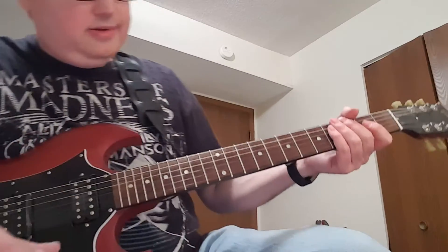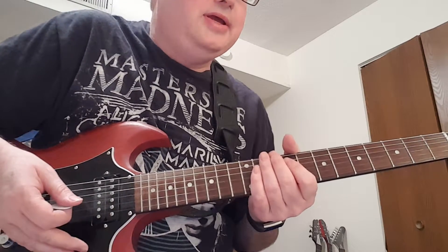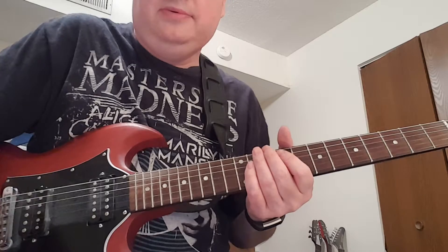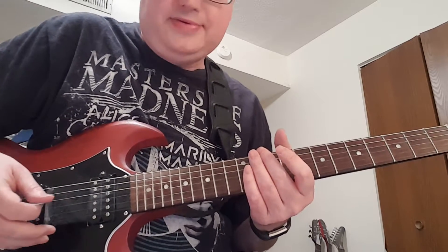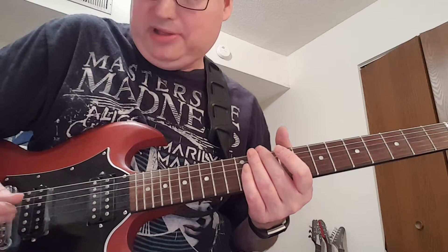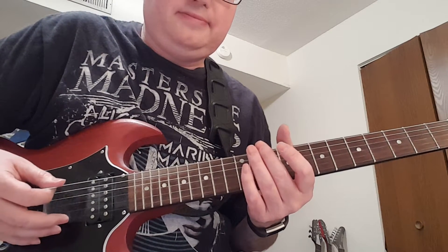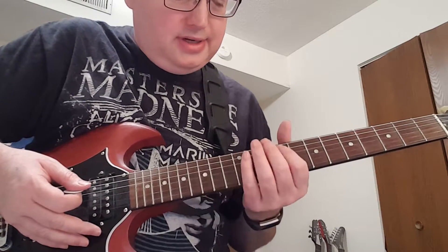Mr. Speed starts out at the ninth fret. I should mention the tuning on the record — it's between E and E flat, so you just got to tune to it. But for our purposes, we're gonna tune down a half step to Kiss, because that's how Kiss plays most of the time. Here's a reference note.